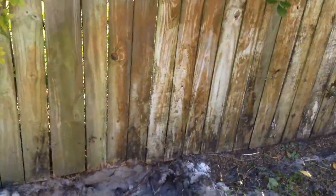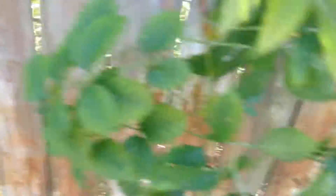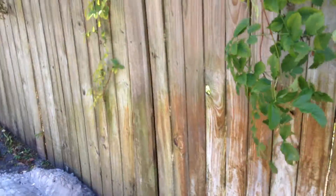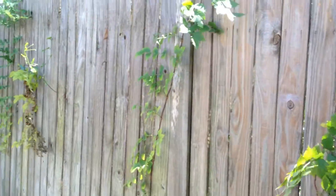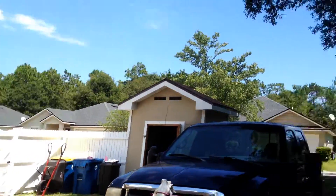There ain't nothing wrong with this whole fence. It's just mold and water from the sprinkler system. And it'll be nice and pretty when I get done — if I ever do.